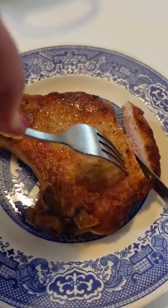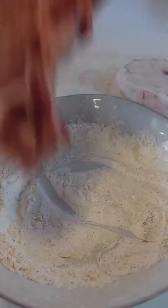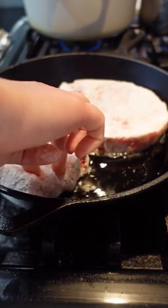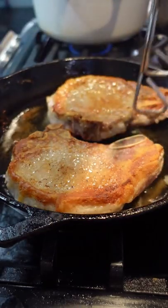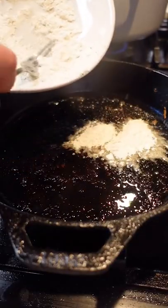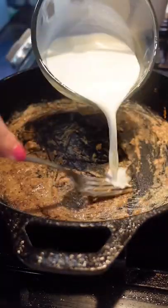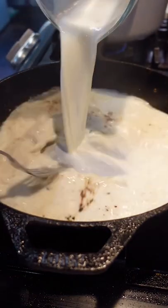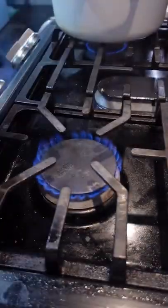Eating pork on New Year's Day is another tradition that can't be broken because it's supposed to bring prosperity and progress in the year to come. Pigs use their snouts to constantly root forward, which is why we associate pork with prosperity. For my family, pork chops with gravy are the pork entree of choice because they go perfectly with all of the other mandatory New Year's vegetables. I love to get a bite of fried pork chop with collards, black-eyed peas, rice, and gravy. Use the seasoned flour you breaded your pork chops with as the base to your gravy. After frying your meat, reserve some drippings in the skillet. Add in some of that seasoned flour, let it cook, then whisk in milk and bring to a boil. Once thick, remove from heat and serve immediately over your fried pork chops.